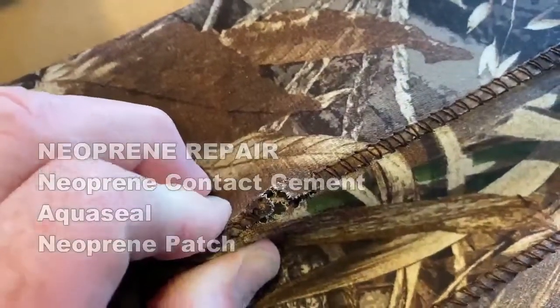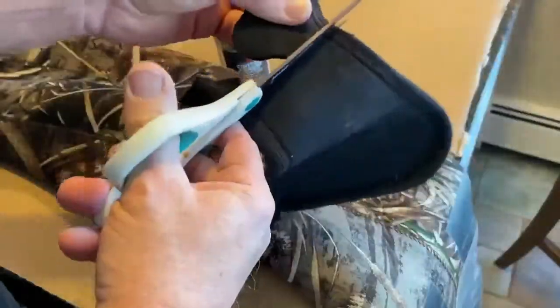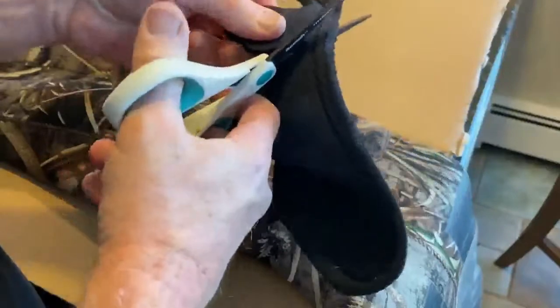This is the damage that I did to my waders — I just caught it on the boat trailer as I was walking by. So I'm going to start by cutting a patch out of a spare piece of neoprene.